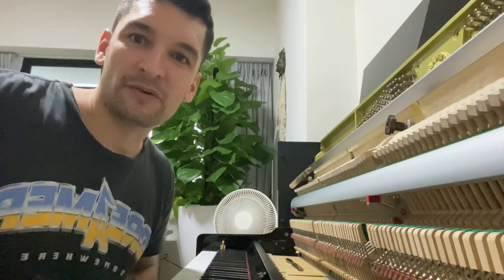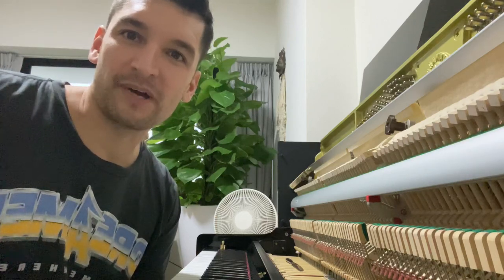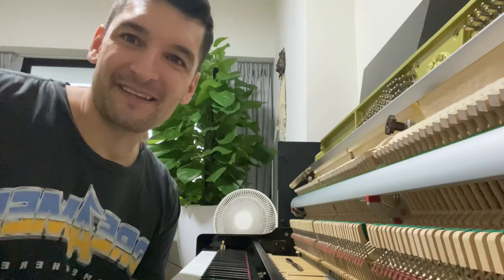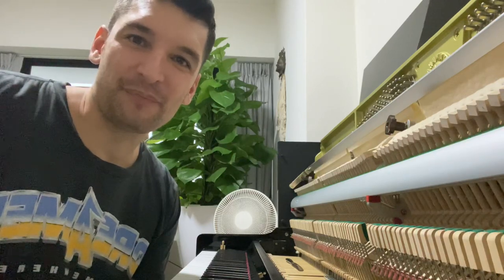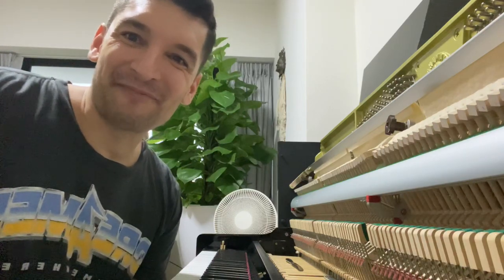Hello! I'm gonna show you how you can increase the weight on your piano keys by yourself. I've been looking a bit online and I've read several posts and blogs about what you can do to increase the weight on your piano keys.